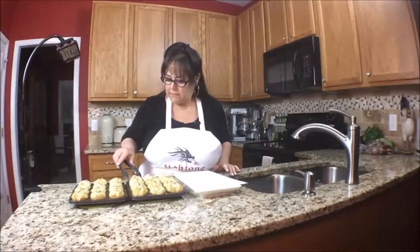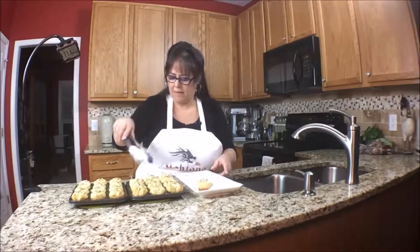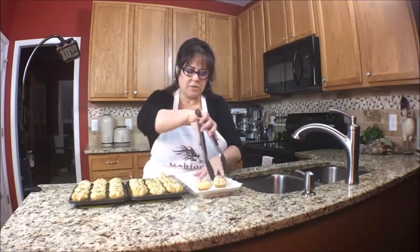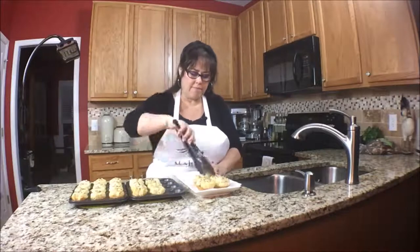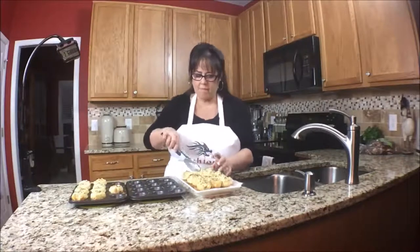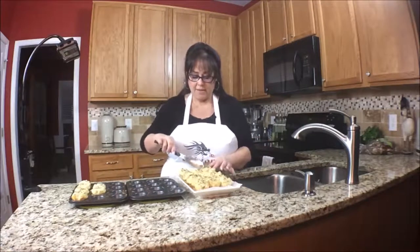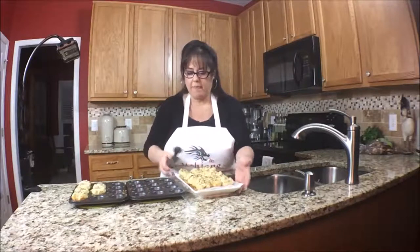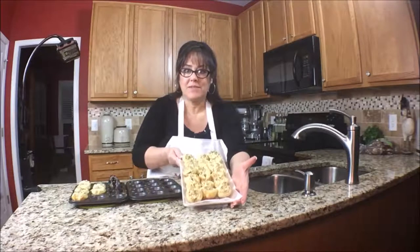I think we can take them out and put them on the plate. Oh, look at that — they smell so good. Smells like a bakery in here. This is a really nice snack. It's just beautiful. Wouldn't you be happy to serve that to your friends?